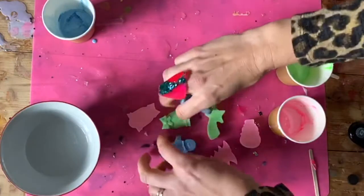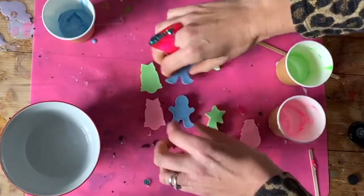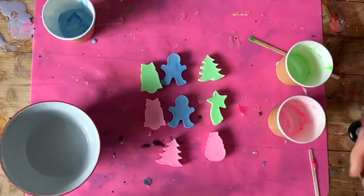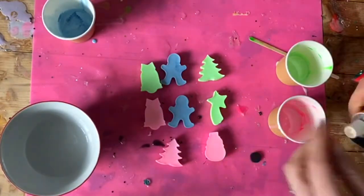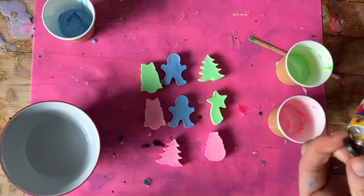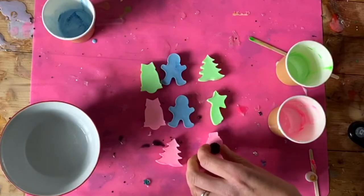The very last thing you want to do — make sure your pieces are dry — is get yourself some of these small magnets, which you can get online in loads of different places, and just glue them on the back. You can use any kind of glue, or if you want, you can mix up a bit of the resin and just use that.